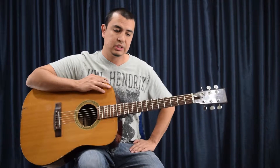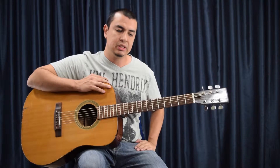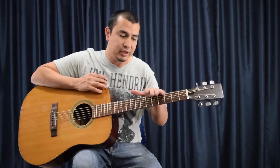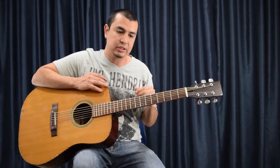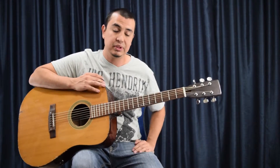It also comes down to preference of how you like your strings. After a while, let's say you have your strings on for a month, they'll settle in and sound really warm and nice. I like my strings on this guitar to sound really dull, so I leave them on at least six months to a year. The strings have a different tone when they're really dull compared to when they're really bright. Some people like really bright strings, so they might want to change them every two weeks.